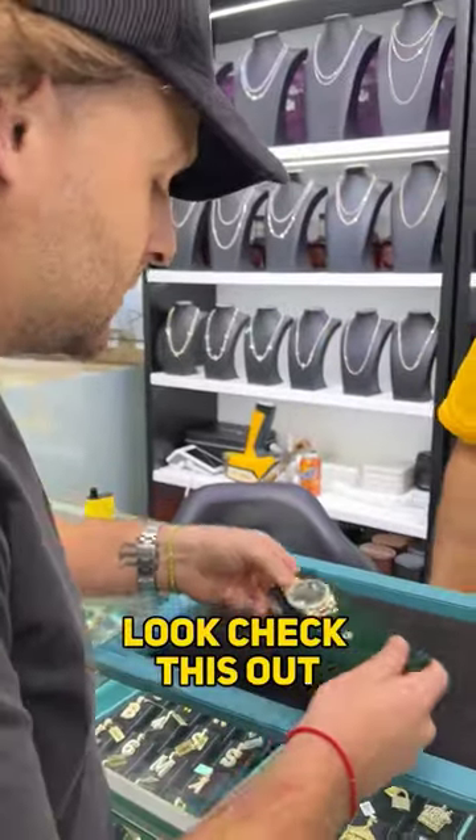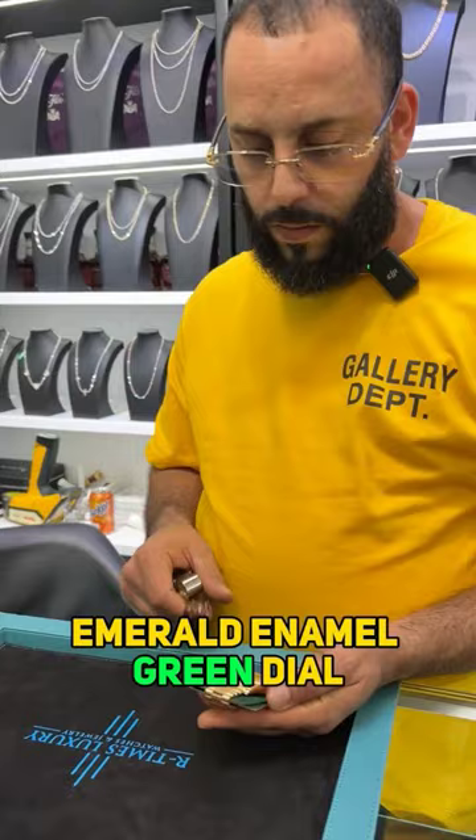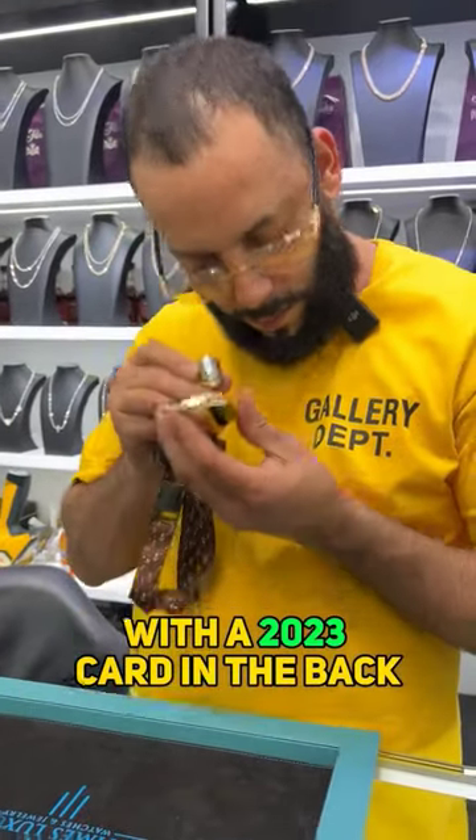Got a little something here, see if we can do a deal. Look, check this out. Factory diamond bezel, M-mold enamel green dial with a 2023 card in the back.